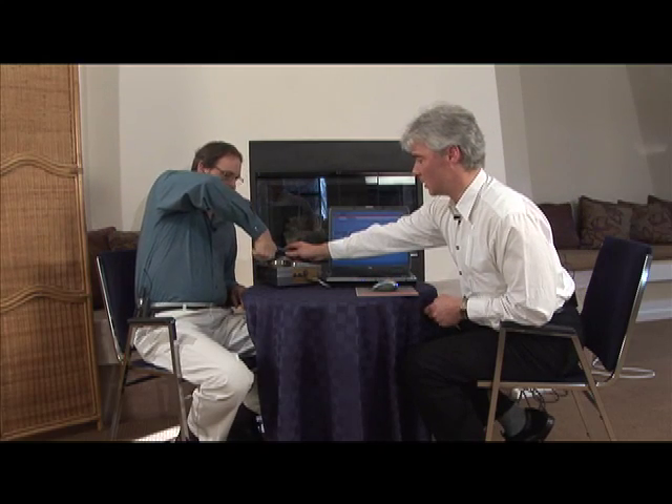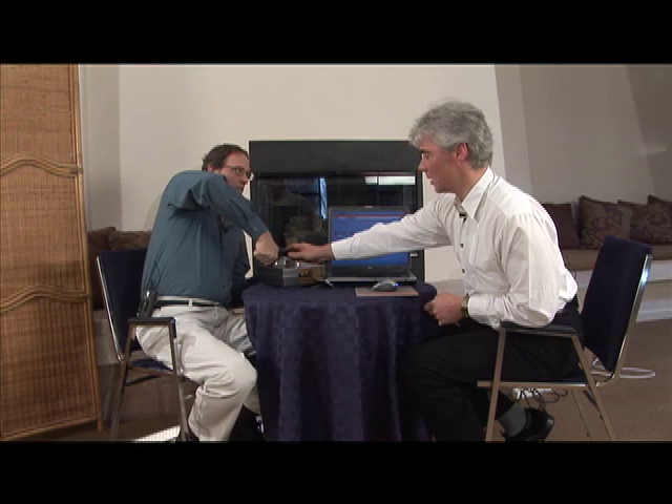Now we're going to do a quick demonstration of the GDV camera and show you what it does. Ron, we're going to take your finger images first. We start with the right thumb. Put your right thumb in and find the glass, put it on the glass and have a slight contact without pressing too hard. Then press the button and we take the image. It's going to make a short beep and there we go.